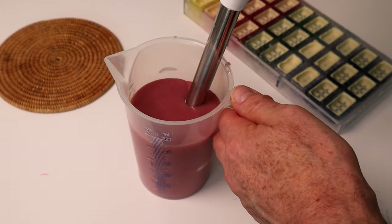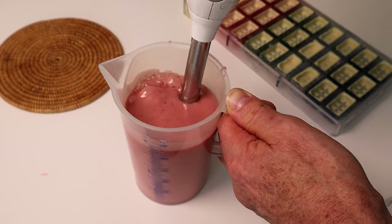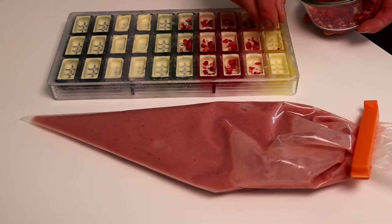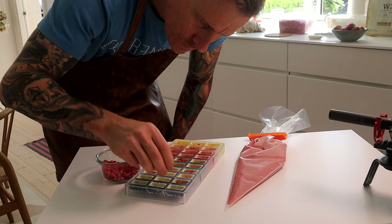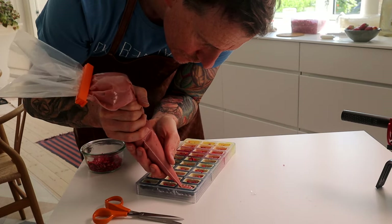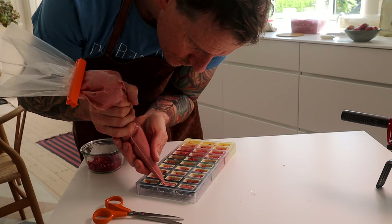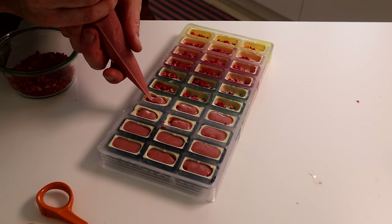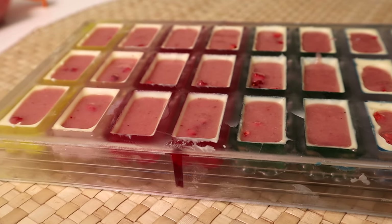I forgot one important ingredient: butter. That gives you consistency and of course good taste. Just put the ganache in the piping bag and cool to 28 degrees. For some extra taste and consistency I put some freeze-dried strawberries inside the shells. When I fill the shells with the filling they have room temperature — they are not cold. Also important is not to overfill, so you have space for the bottom layer. Then I let the filling set in the fridge.